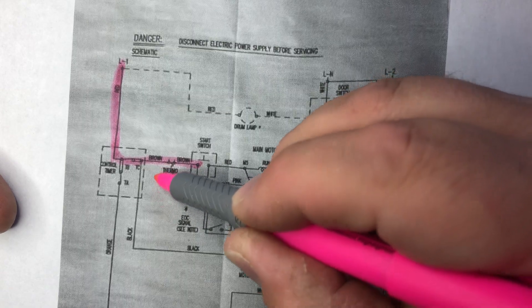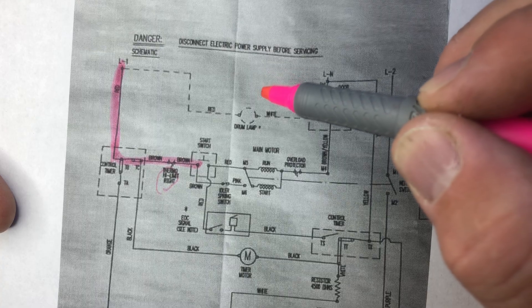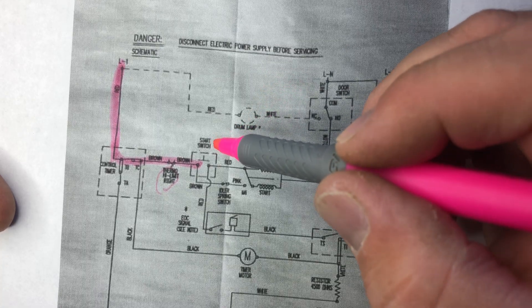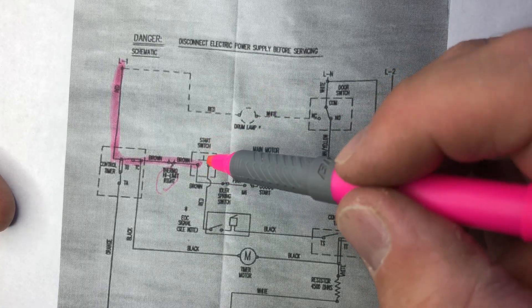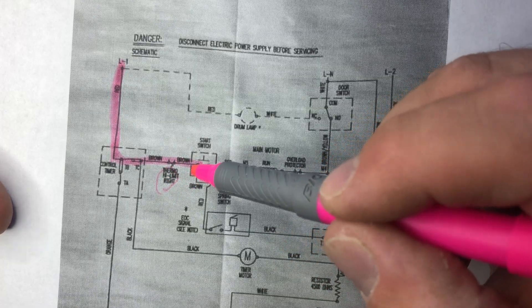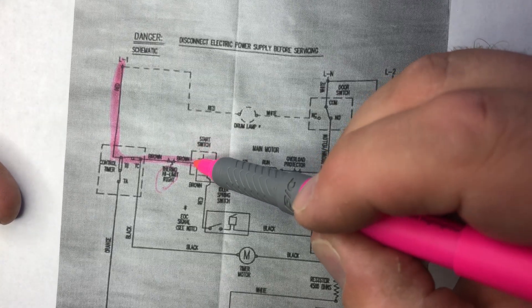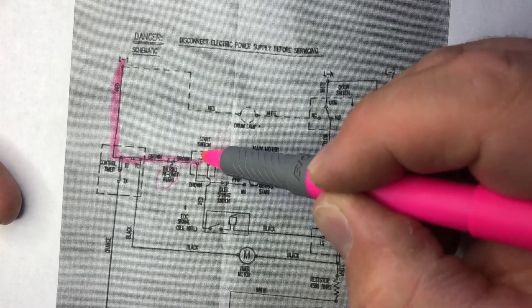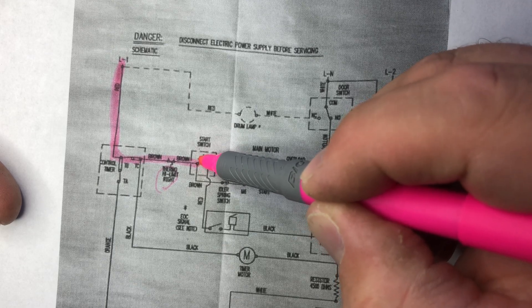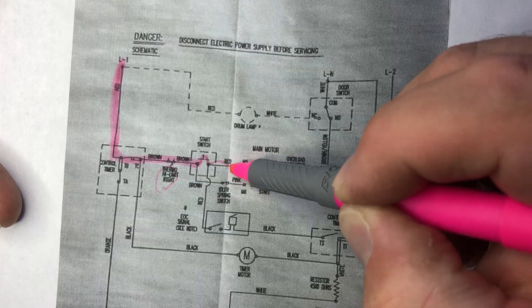From the brown wire, Line 1 goes through this high limit thermostat, which is probably on the blower — don't quote me on that. So Line 1 first comes to the push-to-start switch. When you push that down, Line 1 jumps across and is connected over here to the motor.